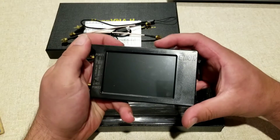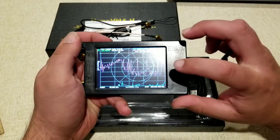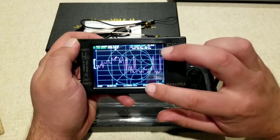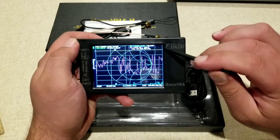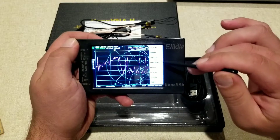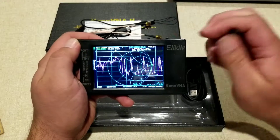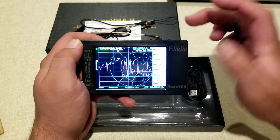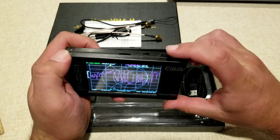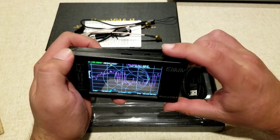One thing I really like about this is it does have a really nice, bright, full-color LCD display. It is a 4-inch screen, so it's going to be very easy to see everything you need to see. It is touch-sensitive, so you can use your finger or the stylus. If you don't want to use either of those, you can also use the little dial wheel up on the top.